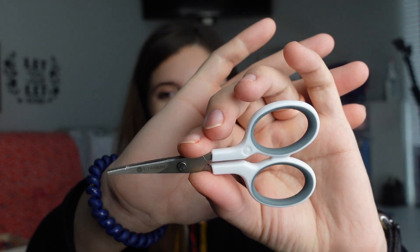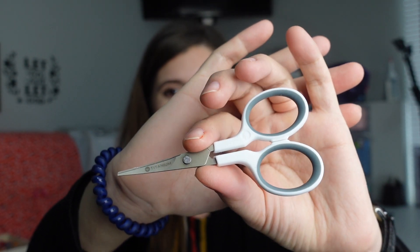These are Westcott Titanium — I don't know why I thought they were Singer. They're super awesome. I'll try to have everything linked down below. I really, really love these. I use these all the time.